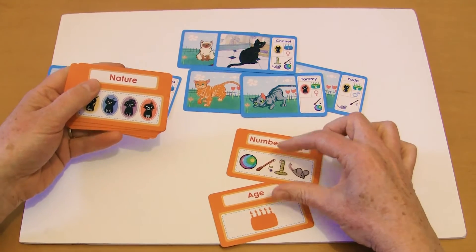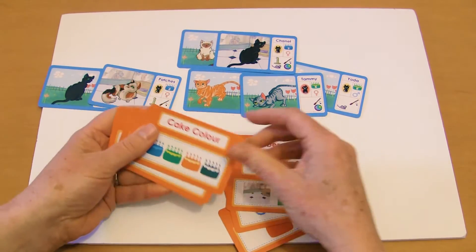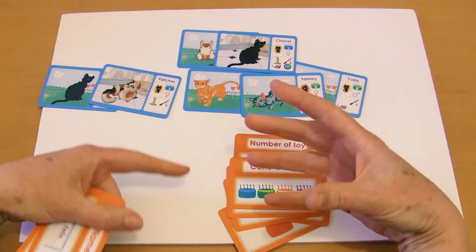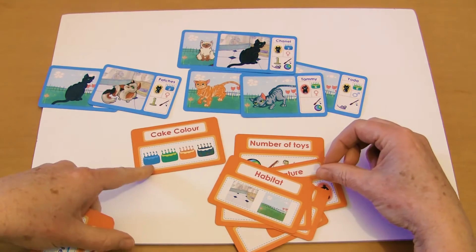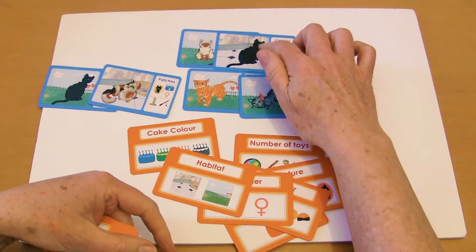For age and number of toys it's going to be in numerical order, but for nature, colour, gender, habitat, and cake colour, they pretty much just group according to ones with the same cake colour as them, or same habitat, and so on. Habitats being whether it's outdoor or indoor.